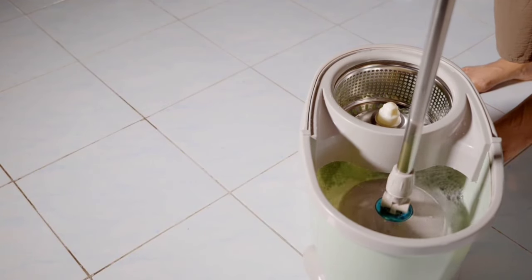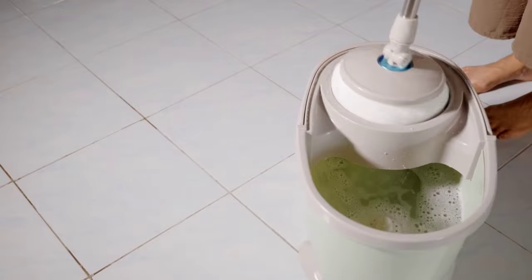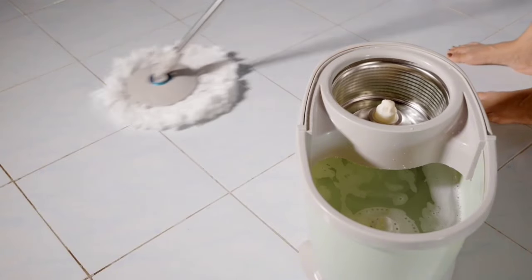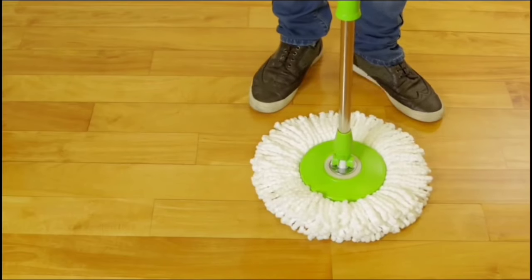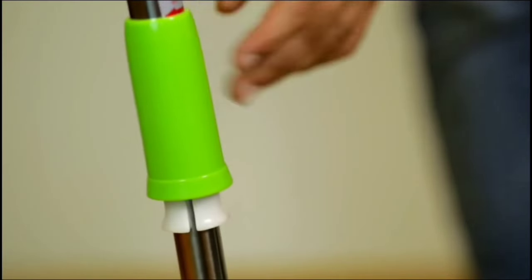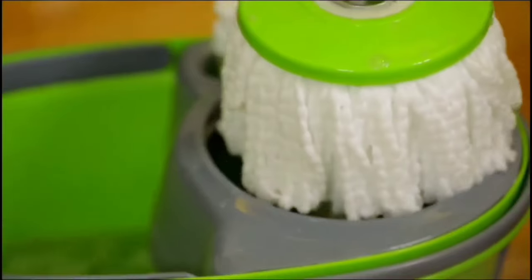Say goodbye to endless purchases of disposable mop heads. The Simply Magic Spin Mop comes with three reusable and machine-washable microfiber mop heads. You can also order a six-pack of refills on Amazon using ASIN B07PB1X6HW. The extendable pole adjusts to your height, preventing back strain during long cleaning sessions. The bucket features a built-in wringer that spins your mop head dry with just a few presses — cleaning has never been this comfortable and efficient.